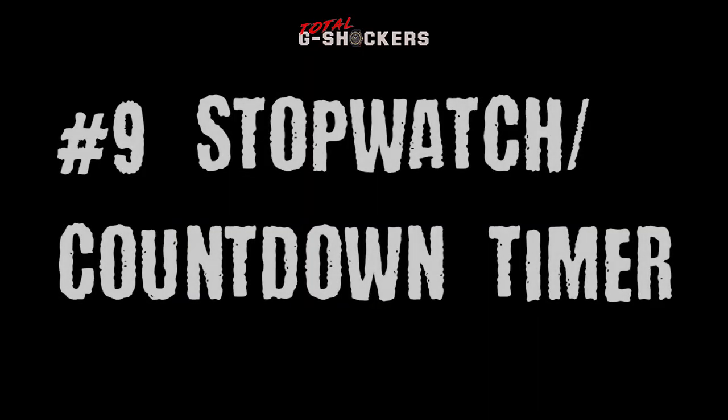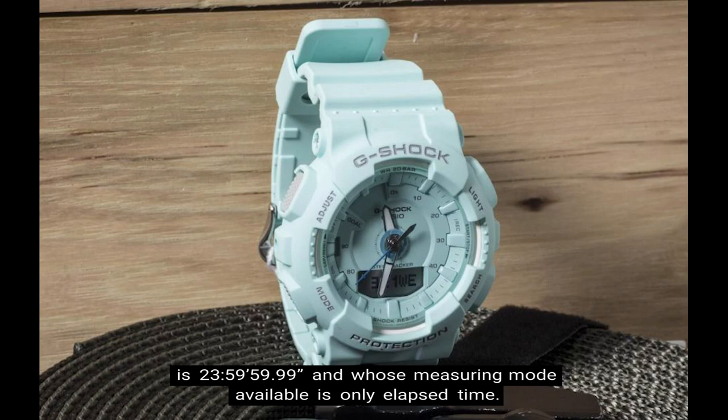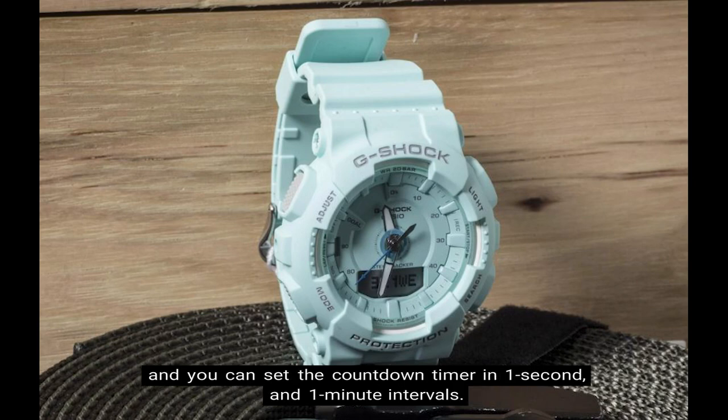Number 9: Stopwatch and countdown timer. The GMAS-130 comes with a 1/100 second stopwatch whose measuring capacity is 23 hours, 59 minutes, and 59 seconds, and whose measuring mode available is only elapsed time. The countdown timer counts down from 100 minutes in units of 1 second, and you can set the countdown timer in 1 second and 1 minute intervals.